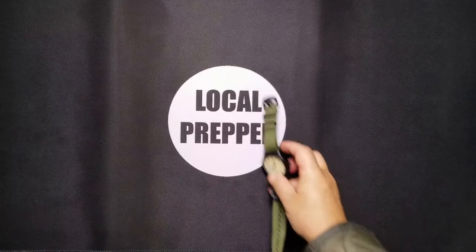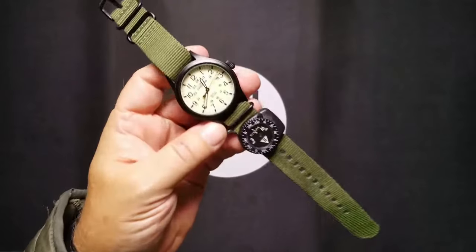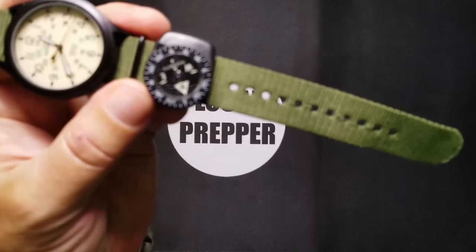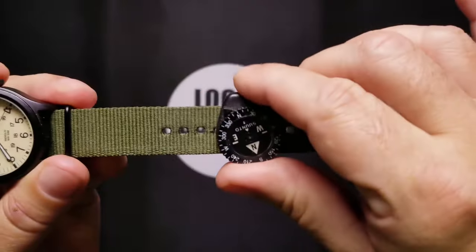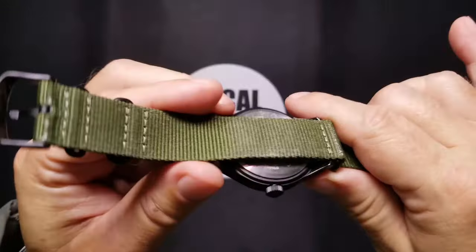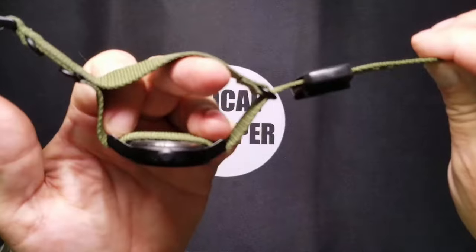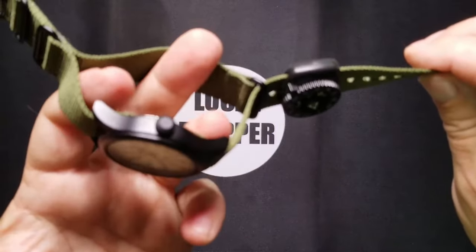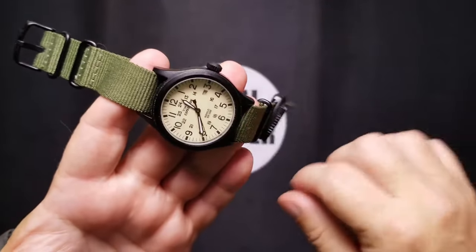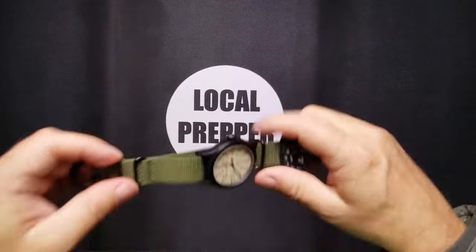First and foremost, I start with a watch. This is my watch right here — a standard Timex Expedition with what I think is a Suunto compass on there. It would obviously be worn differently because you don't want it next to metal. It's very simplistic, I can change my own batteries, and the watch band is the standard Ranger watch band, first used by the British Royal Marines. It allows one of the pins to break so the watch isn't lost.